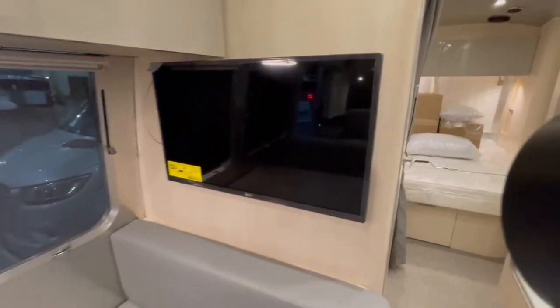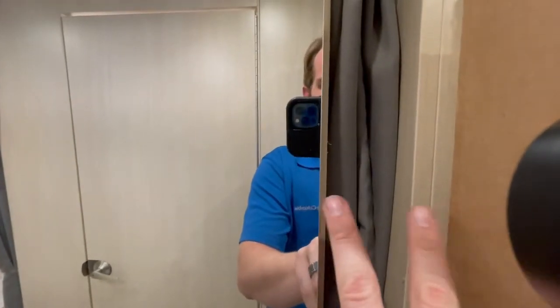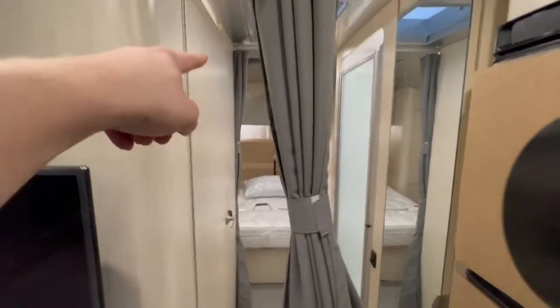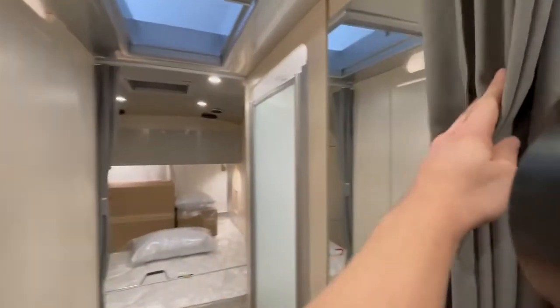TV on the wall here. Now here in the hallway — so this is different — you do have a mirror on your wardrobe closet door. There's your box of Airstream goodies, and you can hang some clothes in here; there is a light inside. Right beside the refrigerator and the closet you have a curtain here for privacy, one here and one on the other side of the bathroom, so you can block that area off for privacy.